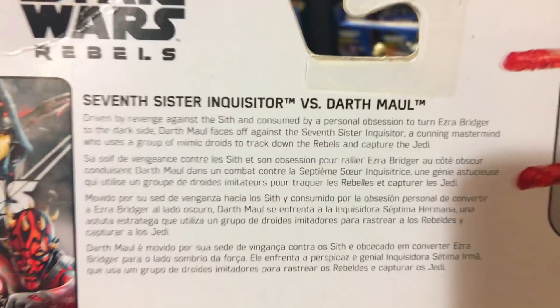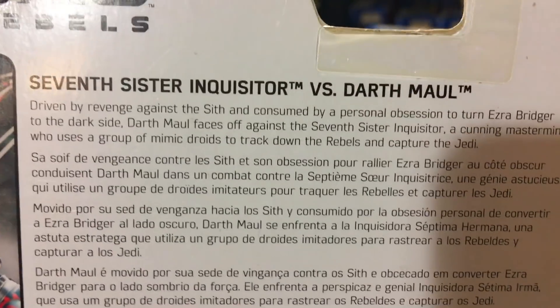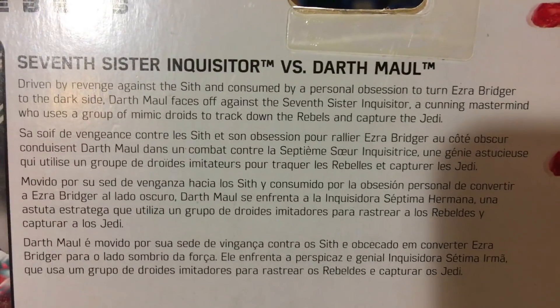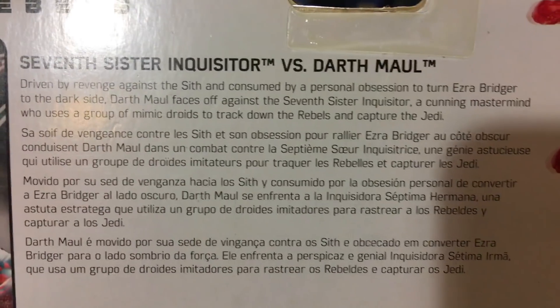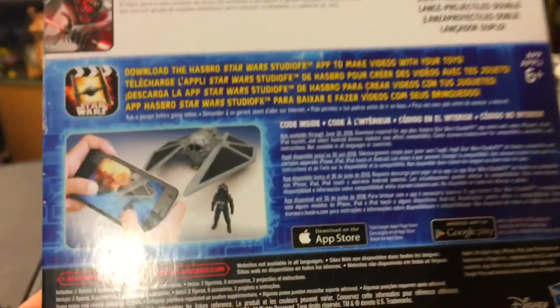Let's read the blurb: 7th Sister Inquisitor vs. Darth Maul. Driven by revenge against the Sith and consumed by a personal obsession to turn Ezra Bridger to the dark side, Darth Maul faces off against the 7th Sister Inquisitor — a cunning mastermind who uses a group of mimic droids to track down the rebels and capture Jedi. Awesome.